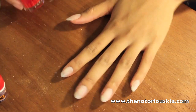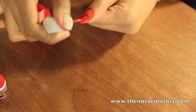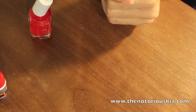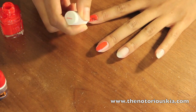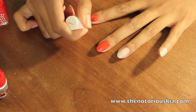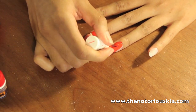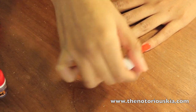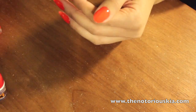After that's done, it's time to add your polish. I'm going to be using my signature polish, which is Geranium by Essie. Once you're done applying the nail polish to all the nails, you want to add your top coat and allow them to dry.